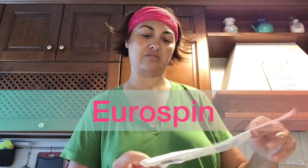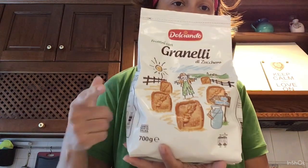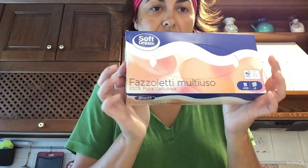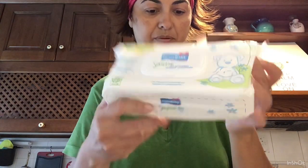Passiamo ora all'Eurospin. All'Eurospin ho speso 60,89 euro. Inizio a dirvi cosa ho preso. I miei soliti biscotti con i granelli di zucchero, che mi trovo bene. Poi una confezione di meline e una confezione di salviettine, che uso sempre per lo strucco.